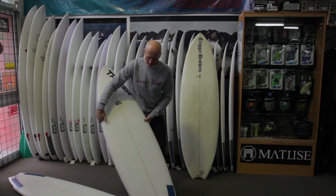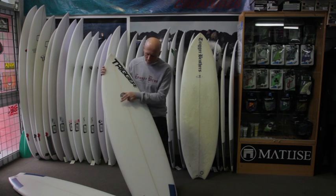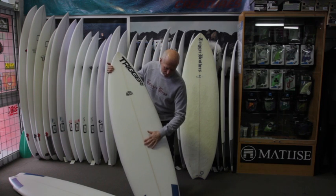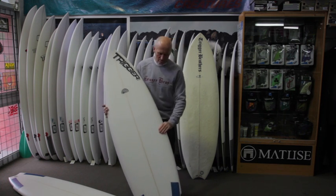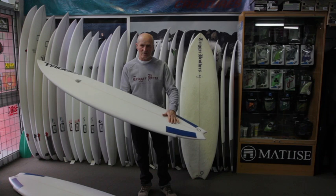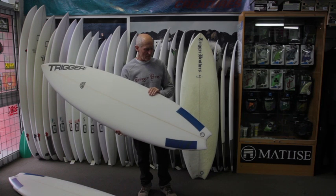As with all our boards, we have two full layers on the deck, and then if you can pick up the colour variation there, we've got another third layer that runs from there right through the tail. So on most Trigger Brothers boards, you get very little collapsing on the deck, which is a pretty key thing these days when you see how many boards cave in.